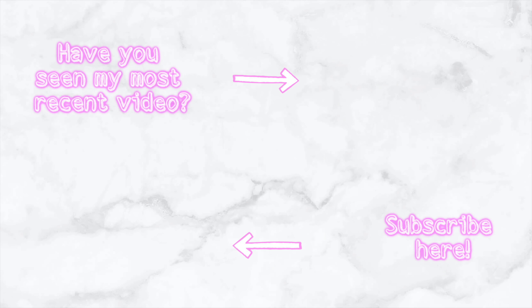I hope you guys enjoyed this video. If you did, please comment down below something you want me to do for my next video, or any thoughts or constructive criticism. Make sure you hit that subscribe button and I'll see you in the next one. Bye! I'm a Kmart version of Christina Aguilera.